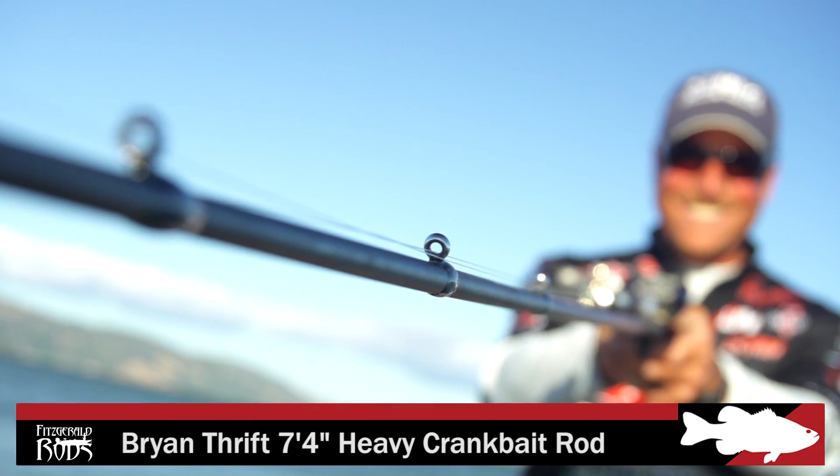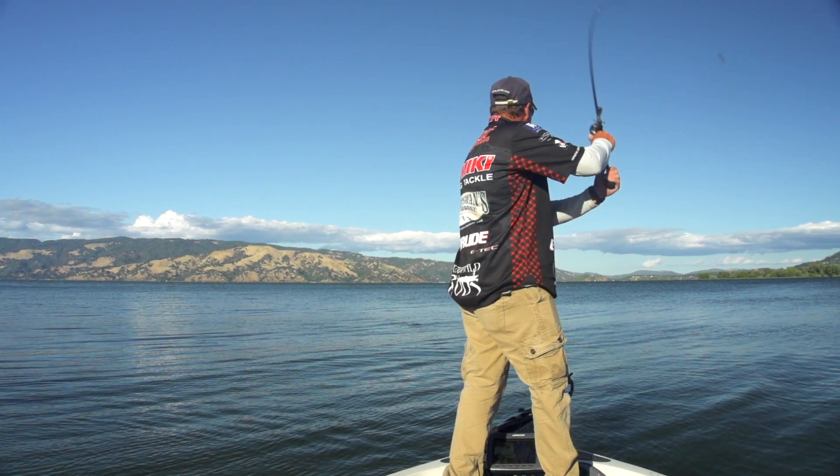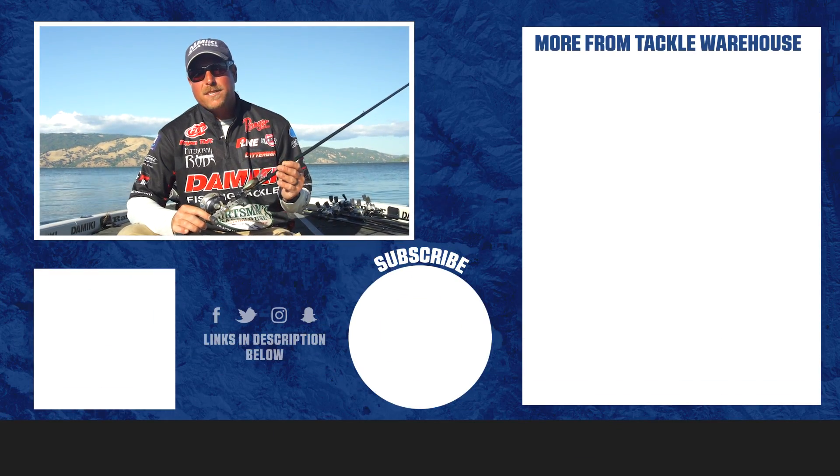And then we've got a 7.4 heavy action for those Magnum crankbaits — your big Magnum square bills, your big Magnum deep diver crankbaits. So we're going to have something for every crankbait in your arsenal with these four rods. Make sure you check them out — Fitzgerald Rods.